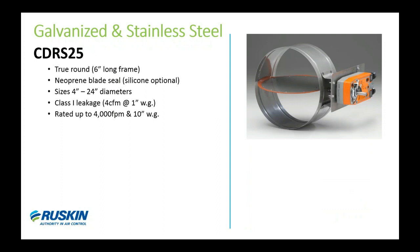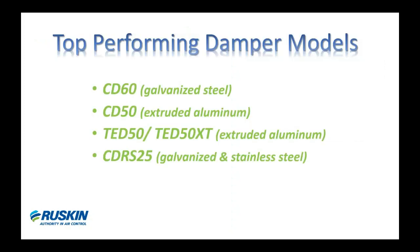Now we'll switch gears and talk about our true round control damper, the CDRS25, produced in both galvanized and stainless steel. For round duct applications from 4-inch to 24-inch diameters, you should consider using the round damper to get maximum airflow performance — it will have lower pressure drop and is generally a better fit for round applications. The CDRS25 offers Class 1 leakage, is rated up to 4,000 feet per minute and 10 inches of pressure. It uses a neoprene blade seal sandwiched between two blade skins with stainless steel axle bearings. This is our most popular commercial round damper.